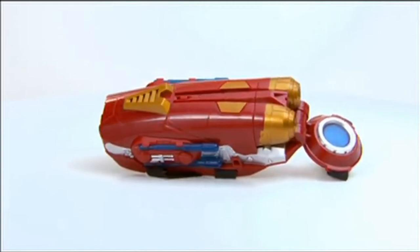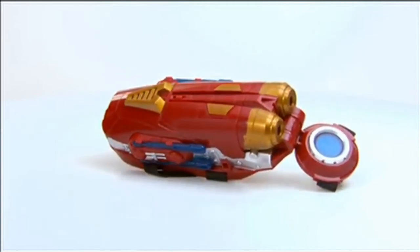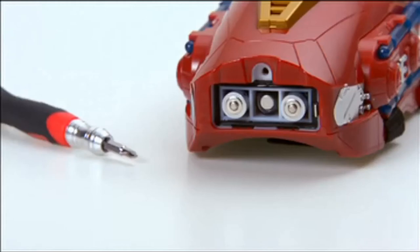The Iron Man Tri-Power Repulsor is for kids age 5 and up and comes with 4 missiles. Requires 3 AAA batteries, which are not included.